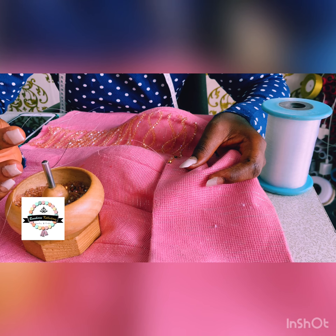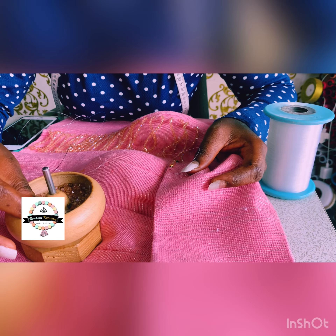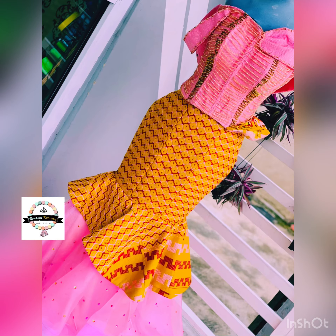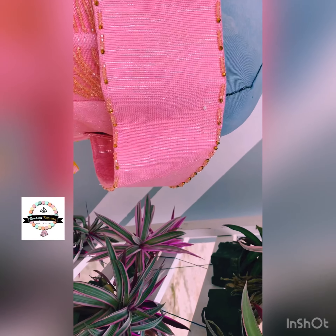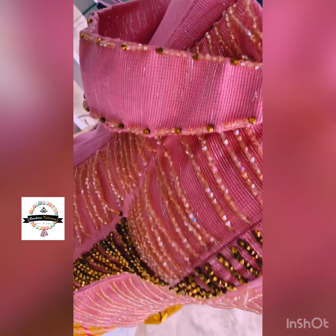I continued with the beading, which is very necessary, following a specific pattern. And this is the final garment — this is how the whole project was looking, just as she wanted. This is exactly what we delivered, and this is what she got at the end of the day.